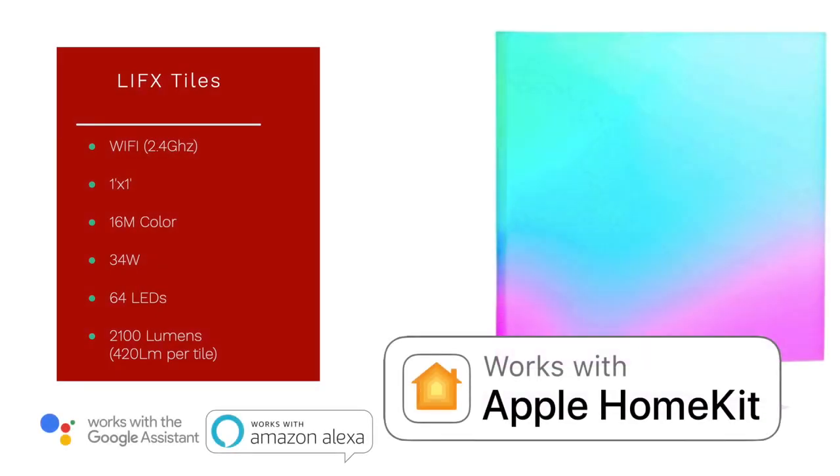The LIFX tile is a feature light — it is exactly what it sounds like. It is a one-foot by one-foot square tile. It is Wi-Fi 2.4 gigahertz, so it connects to your Wi-Fi network directly with no hub required. It has 16 million colors, 34 watts max power draw at 100% brightness, and 64 individually controllable LEDs. A full chain of five tiles will put off 2100 lumens, which is about 420 lumens per tile at max brightness.